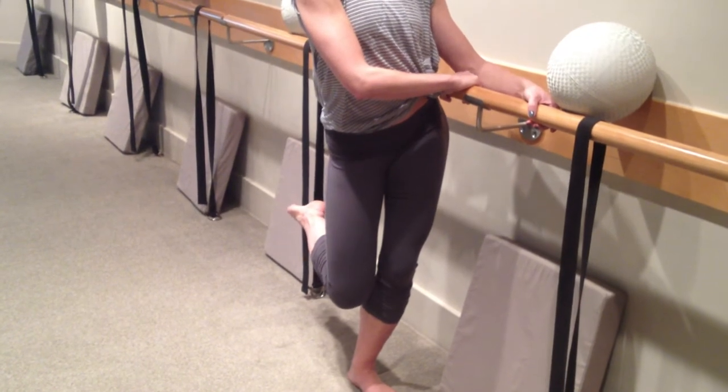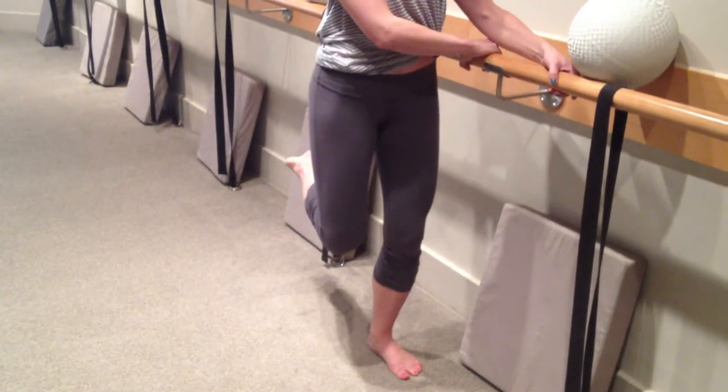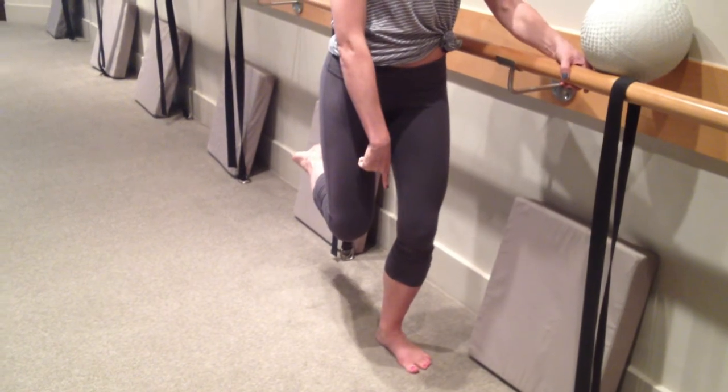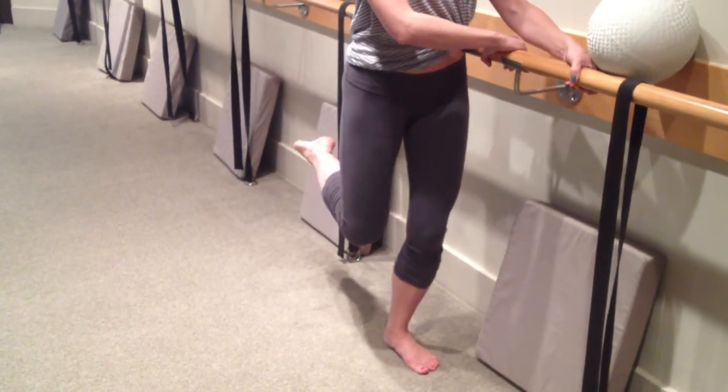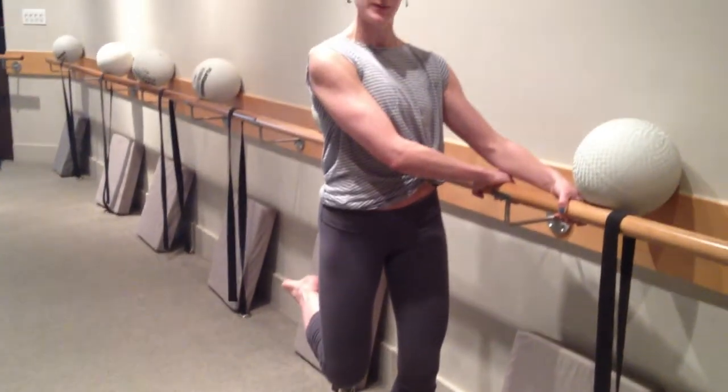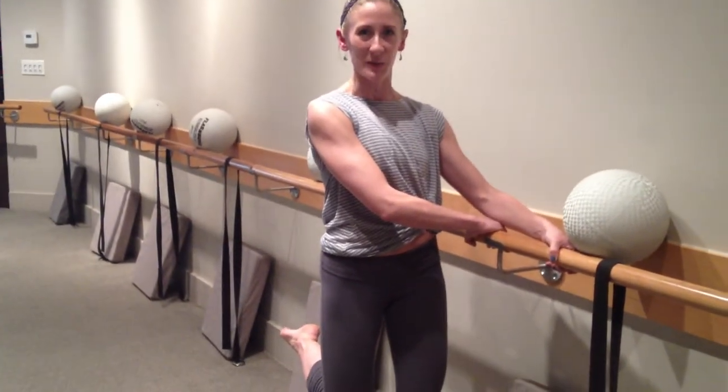So in order to counteract that, we're going to stabilize the hip by pulling it up over the inside of the standing heel. So it's the difference between this and this. In order to stay there, you're going to extend your seatbelt arm a little bit longer and leverage your weight against your bar or surface.